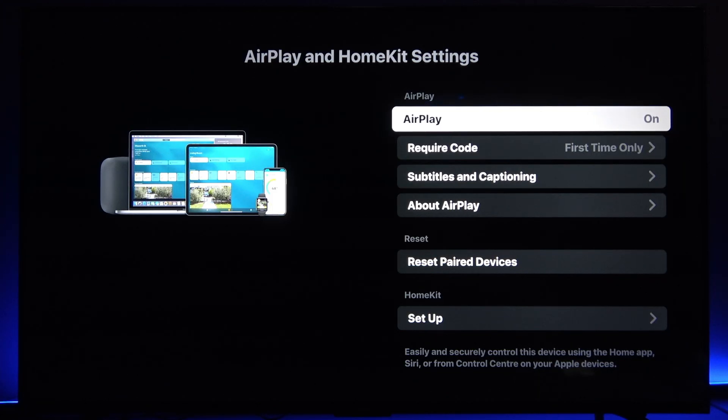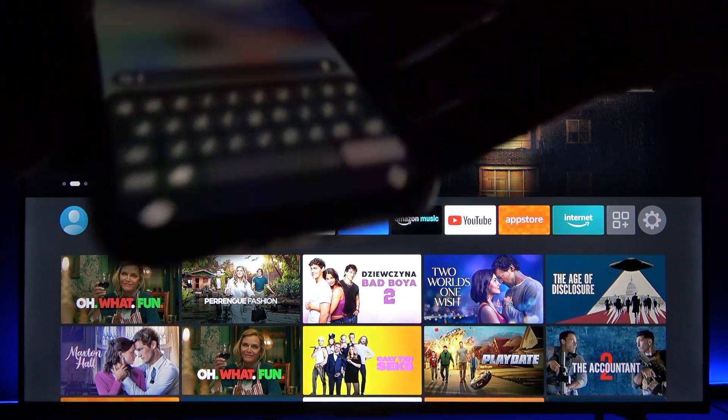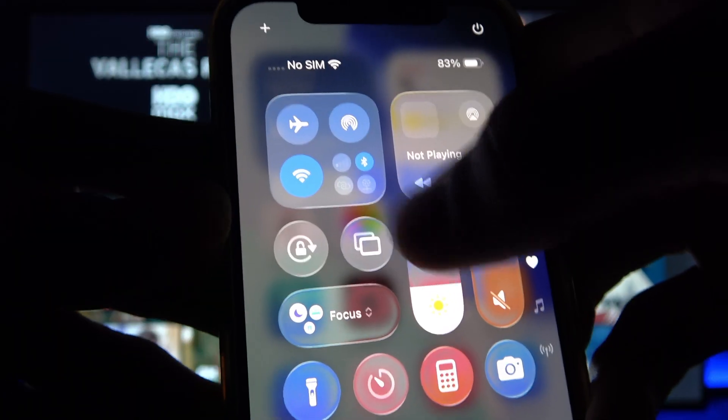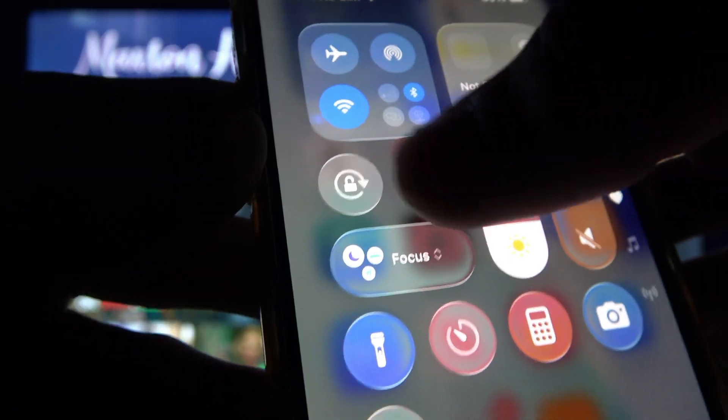Now, grab your iPhone and swipe down the control center once again. Here you'll find this circle with two rectangles on top of each other, which is the screen mirroring feature. You can tap on it and see your TV on the list.